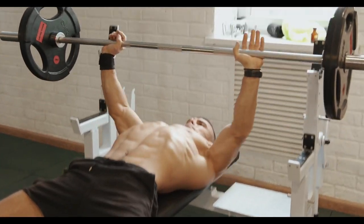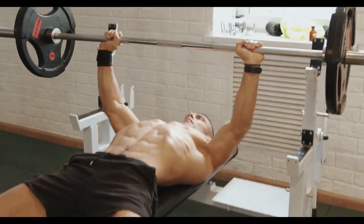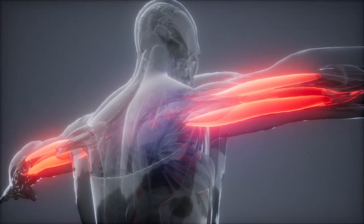Training with larger loads is frequently limited by the triceps, making them an excellent approach to increase triceps strength.